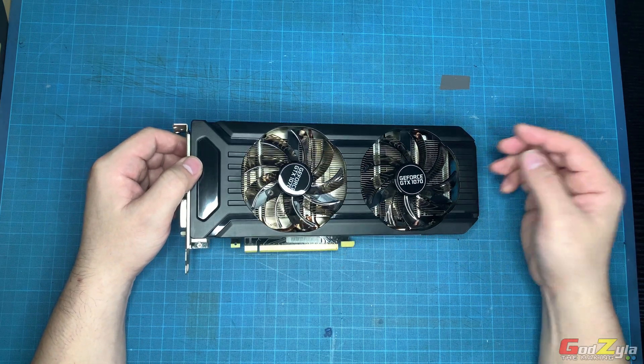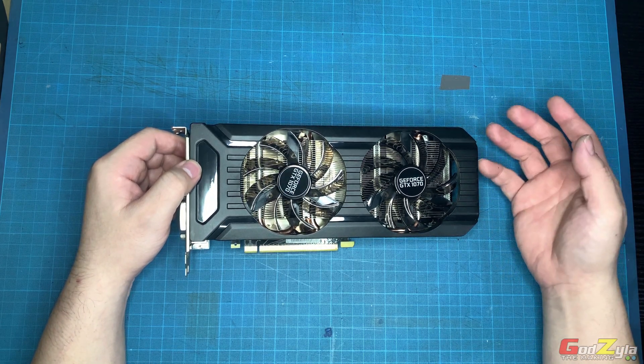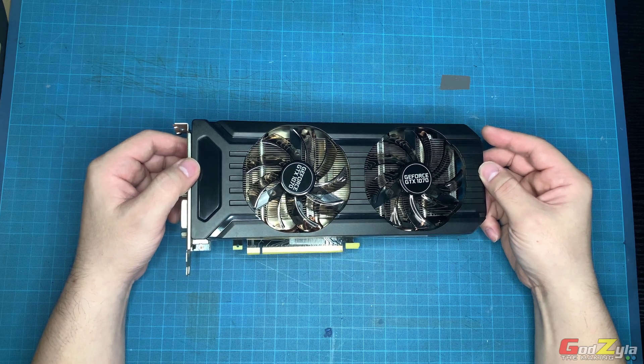I hope you guys learned something. I'm going to test this card now — whether it fails or not, I wouldn't know. But this is how I do the cleanup. Thank you for watching, take care, goodbye.